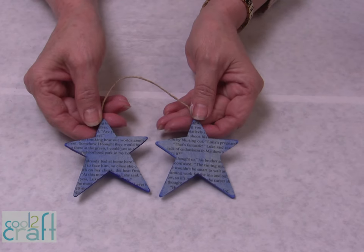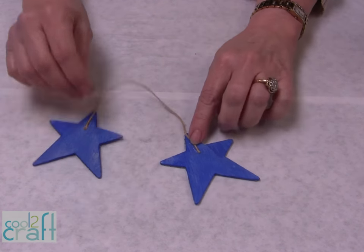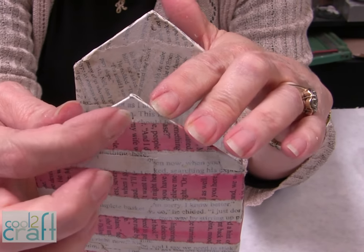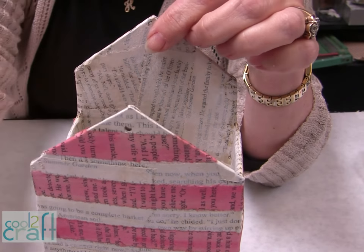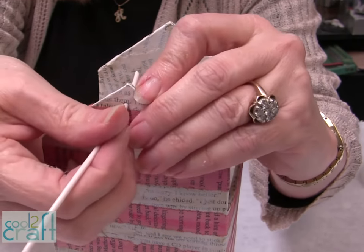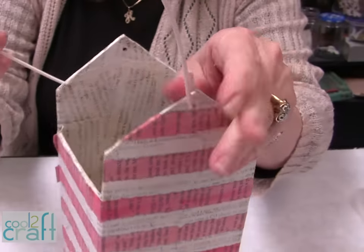When you have these collaged on each side, let it dry, then turn it over and glue a piece of twine on the back. Now you're ready to punch a hole on each side, right about the point, maybe about three-eighths of an inch down. Put it through, bend it up, and then come through the other side.